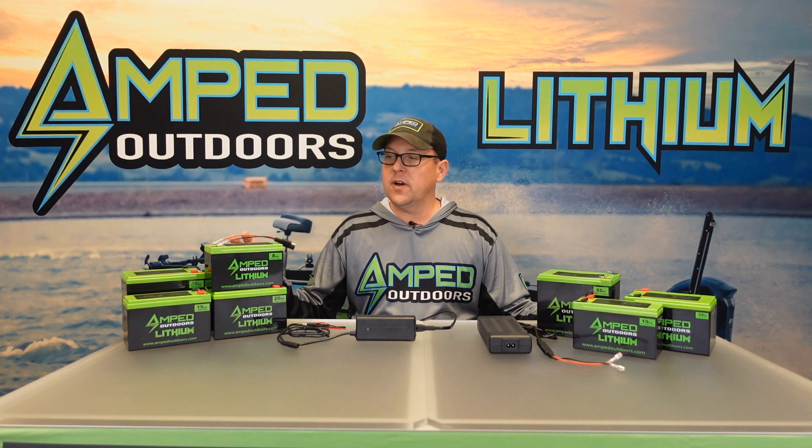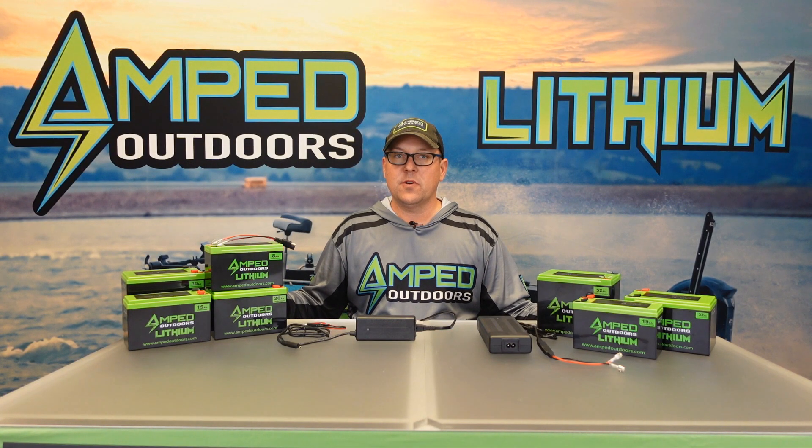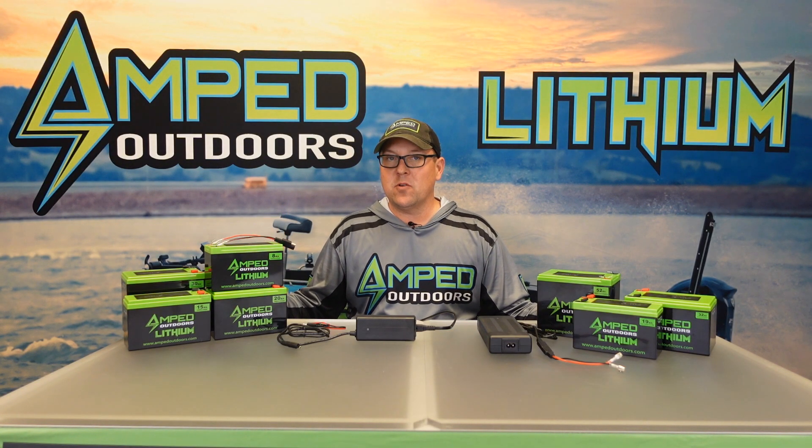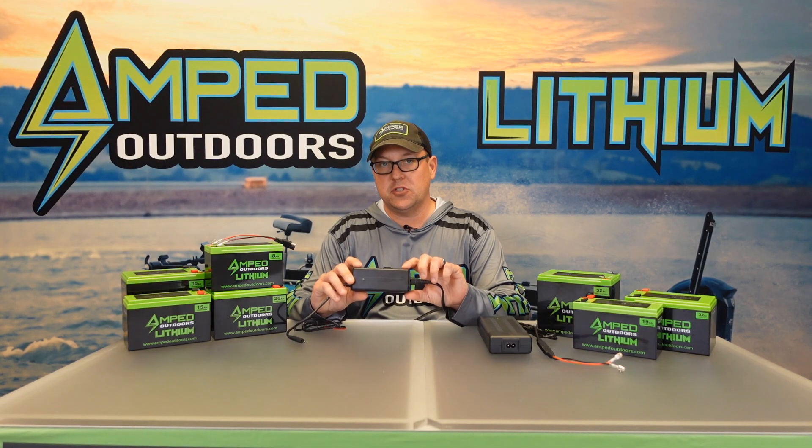The first thing you want to do is determine what type of battery you have and make sure you get the right charger for it. If you have a lithium iron phosphate, which is 12.8 volt, they can range anywhere from our older 6 amp hour batteries all the way up to our 30 amp hour batteries — you want to use our 3 amp 14.6 volt charger.